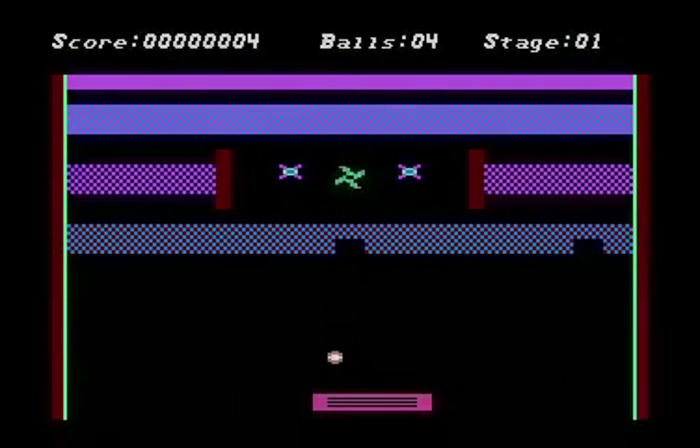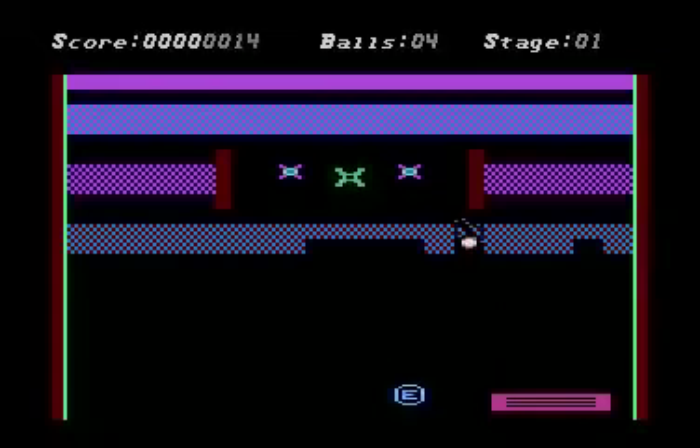Welcome to Video61's newest teaser. The game is called Tile Smashers. It is going to come out on a 16K cartridge for the Atari 8-bit.